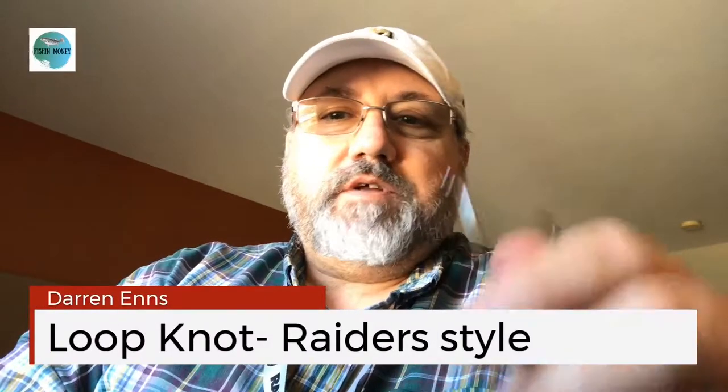Hey everybody, Darren here from fishingmoney.com. We're gonna show you how to tie another hook today.